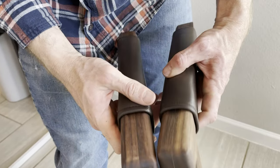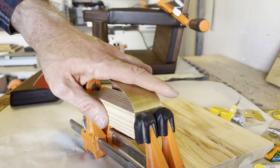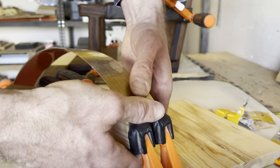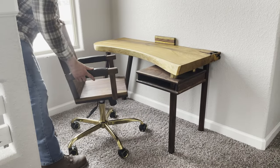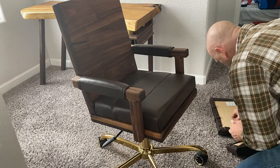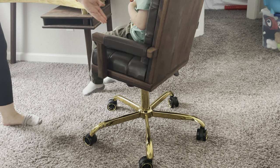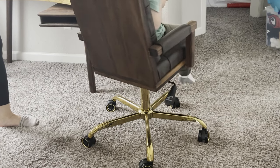As we approach the finish line, we upholster and mount the armrests, add some brass to the neck of the headrest, and mount the chair to the base. I could not help but appreciate the crisp clean look before adding the upholstery, as this may inspire the design of the next build. And lastly, we mount the upholstery to the chair before giving her a little spin.